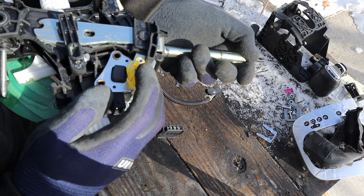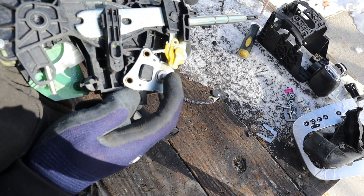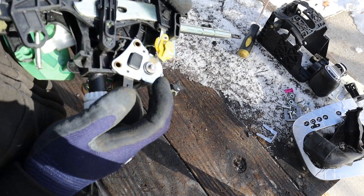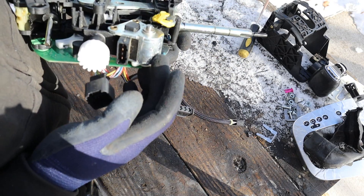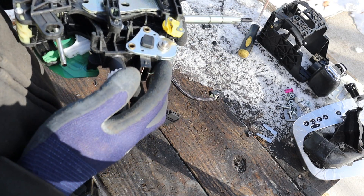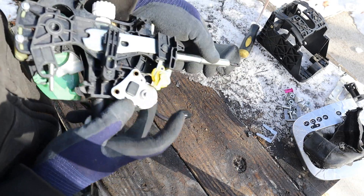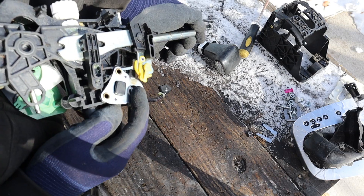This here is that solenoid for the park lockout. You can see it's just a spring-loaded piece that's going to suck in once energy is applied to it. And that only sucks in when conditions are met — such as the vehicle is started, the ignition key is on, the brakes are pressed, and of course you have to depress the shifter lever. Only then will this suck in and you'll be allowed to move the shifter out of park.